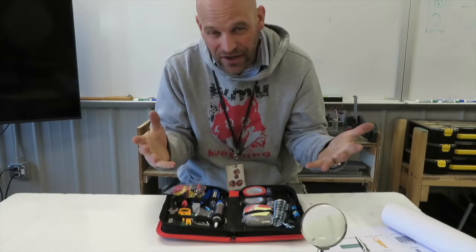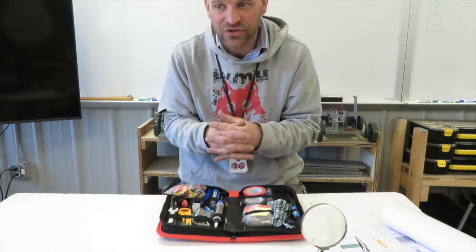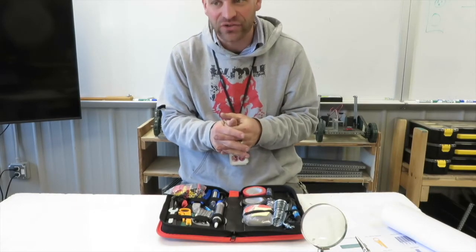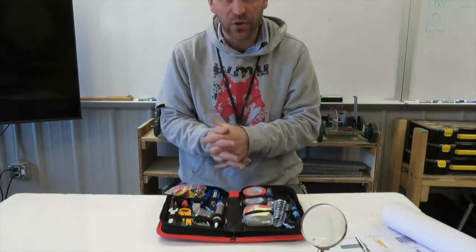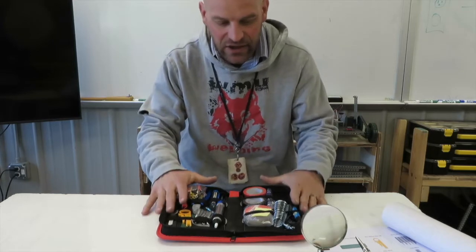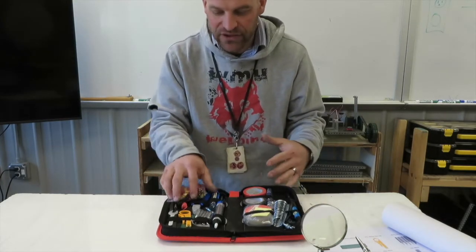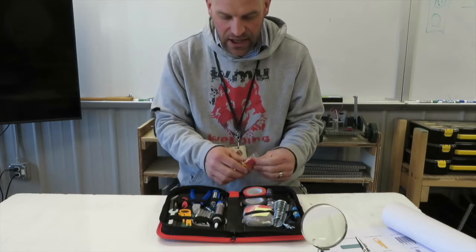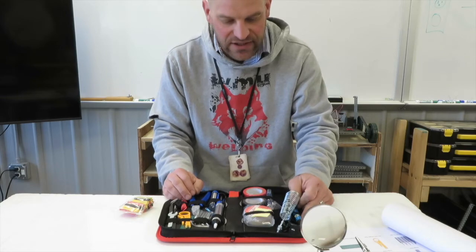All right folks, so what is soldering? Soldering is a joining process used to join different types of metals together by melting solder to create a really strong bond. And so we have a kit here that we bought that we're going to do our soldering with. We're just going to unpack this kit and look at it and show you what the different parts and pieces are.